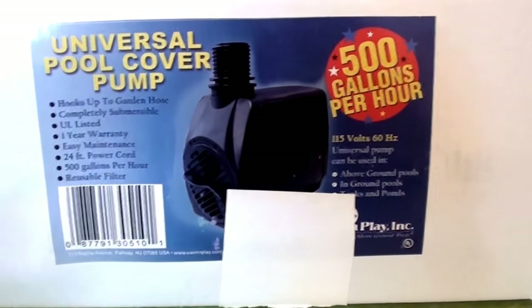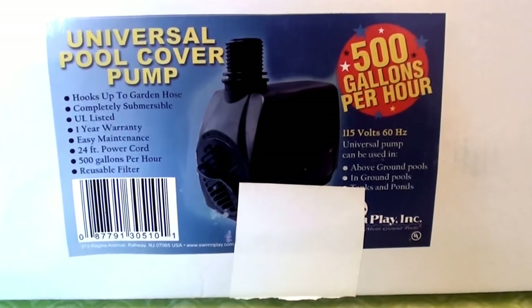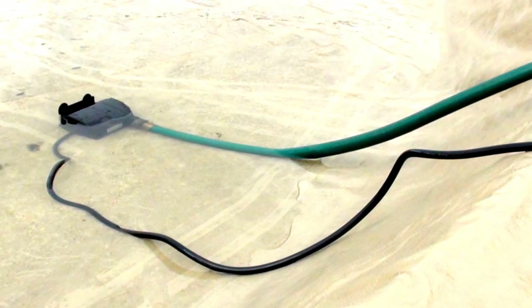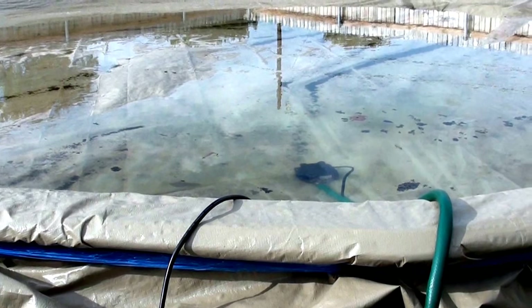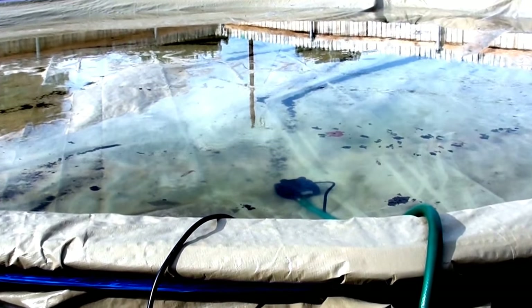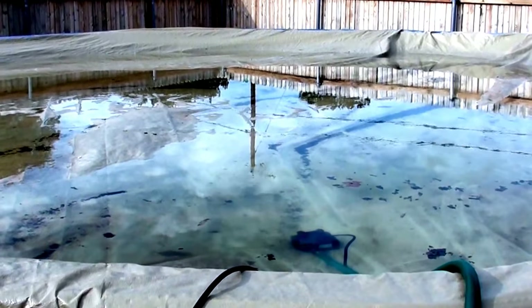Let's go ahead and I'll show you exactly how this works — so easy, so simple. I do recommend it. This season this little pump has been an absolute life saver.